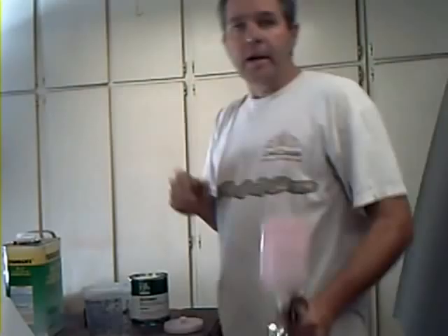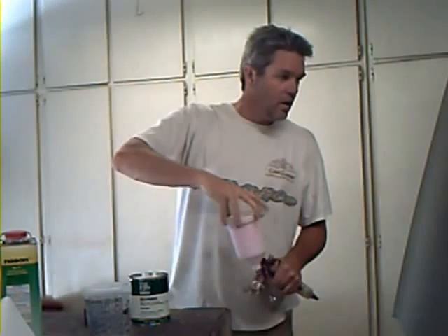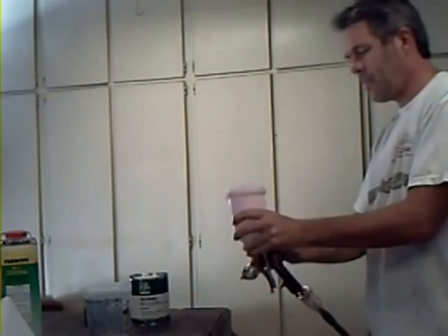Now, the last time you used your paint gun, hopefully you took the time to clean it. But if you did or didn't, put a little lacquer thinner in it and make sure it's clean.